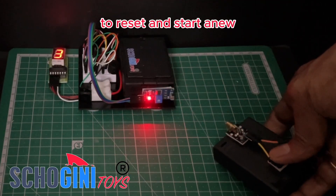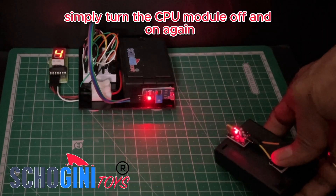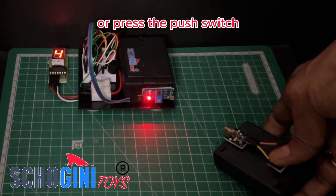To reset and start anew, simply turn the CPU module off and on again or press the push switch.